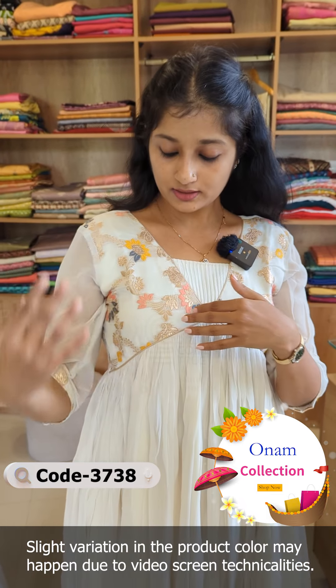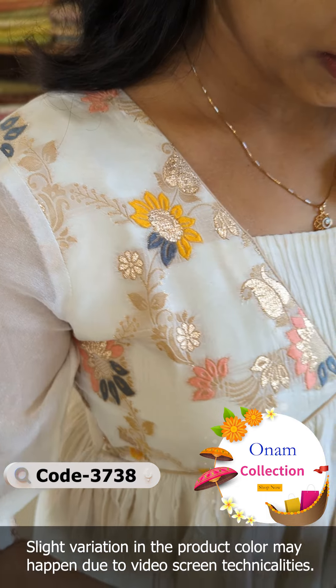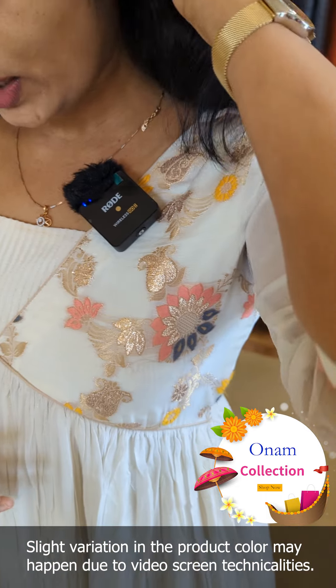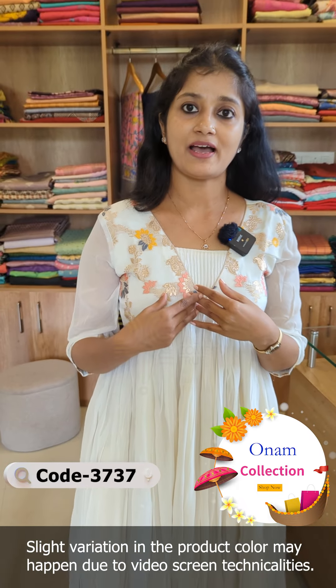There is a small pattern in the back. In the York portion, it is a Benarasi fabric. It is multi-colors — in the pastel shades: peach, yellow, and gray combination. Also, it is a golden weaving. It is a pure Benarasi fabric.